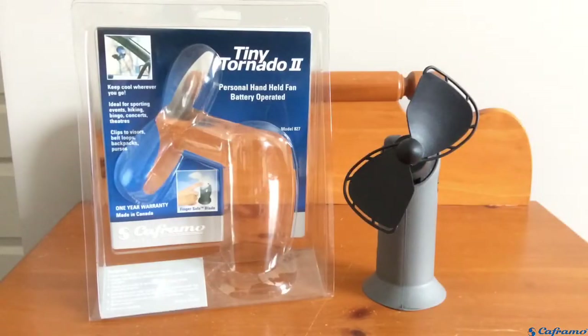This right here is the Keframo Tiny Tornado. We'll be taking a look at it today. It's a little personal fan that runs on a single D-size battery, and it can provide up to 24 hours of continuous runtime, which I think is really impressive.